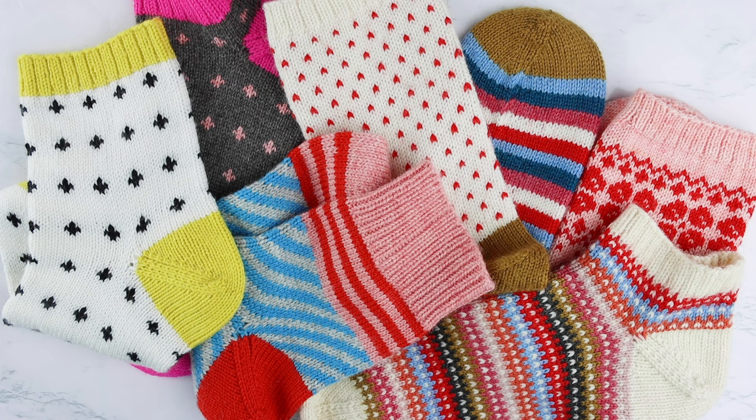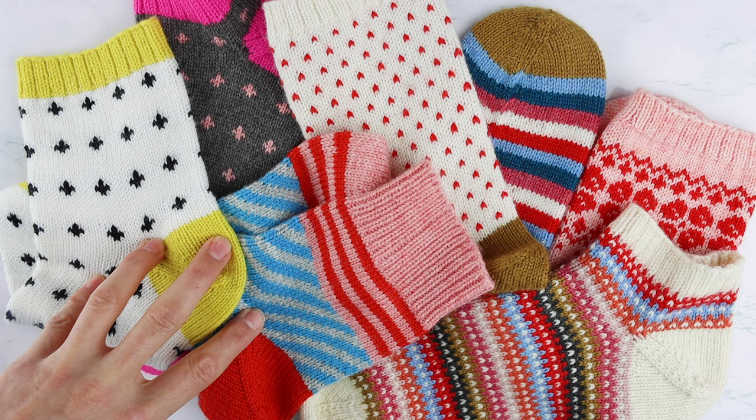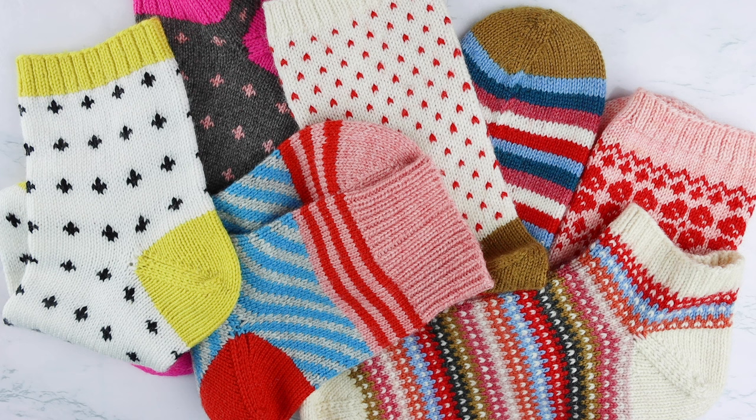Hey, this is Summer with Summerlee Design Co. And today I'm going to show you exactly how I knit colorwork socks. I've kind of perfected a method that works really well for me, and that is pretty fuss-free, easy, moves pretty fast. And so that's what I'm going to show you today.